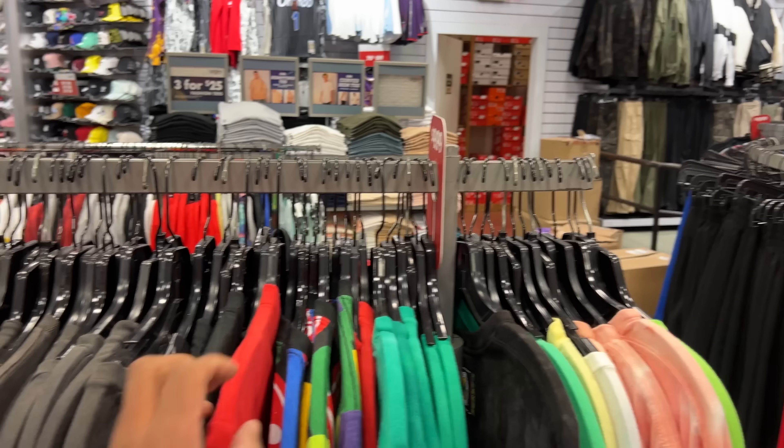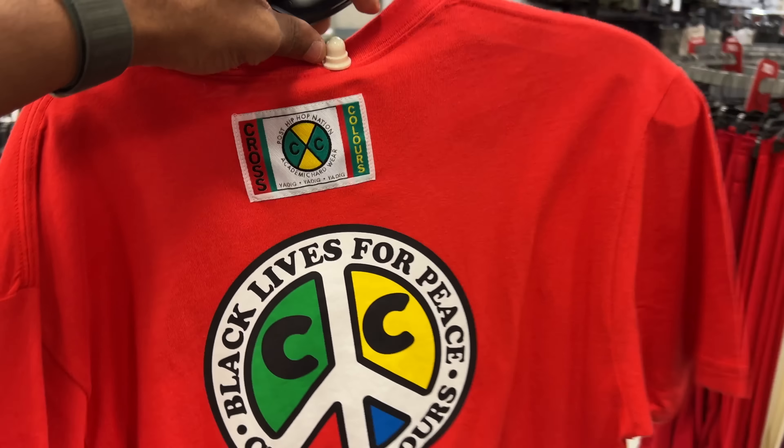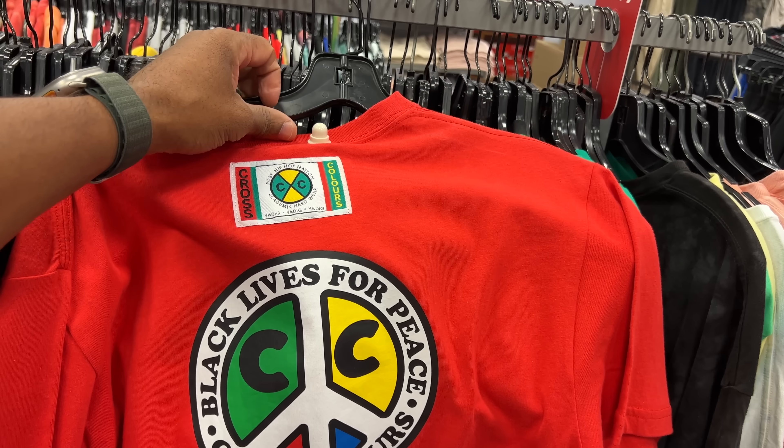This rack is full of Cross Colors tees. I grew up on Cross Colors, so it's only right. I pick up a few — plus it's $9.99, can't beat it. You dig?